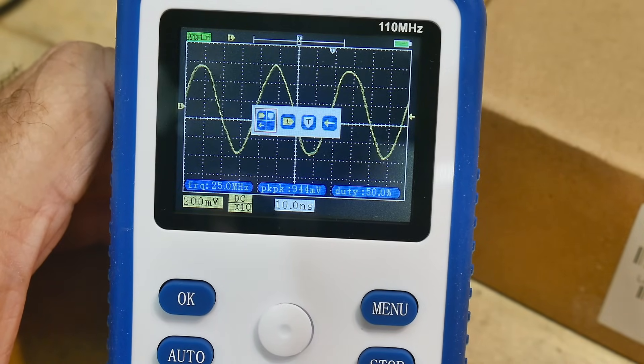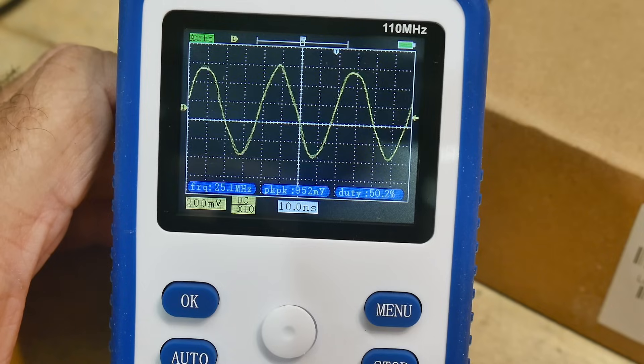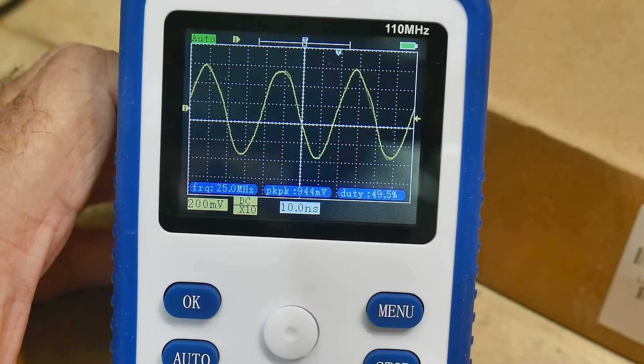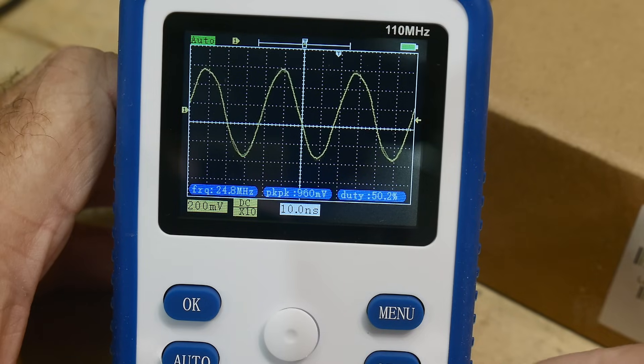There's a 50% trigger point setting. It'll do rising edge, falling edge, all that kind of stuff. It is a scope — it's very responsive.